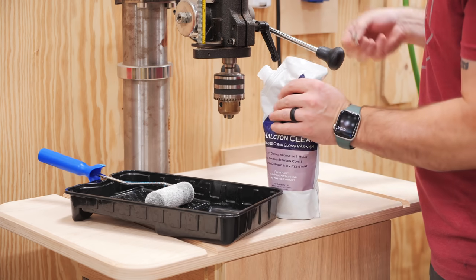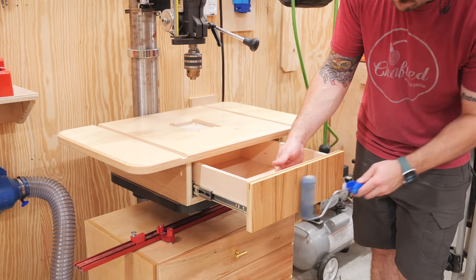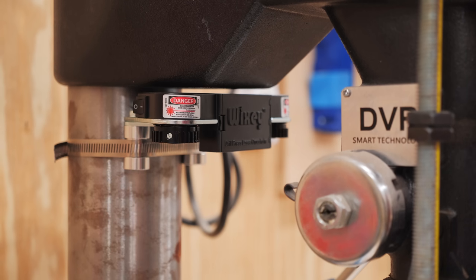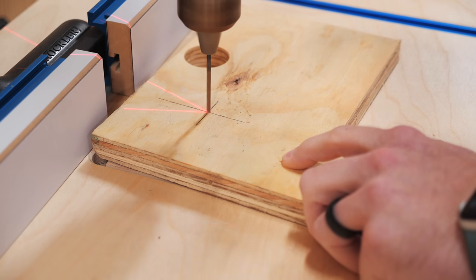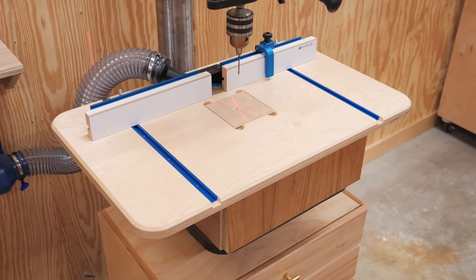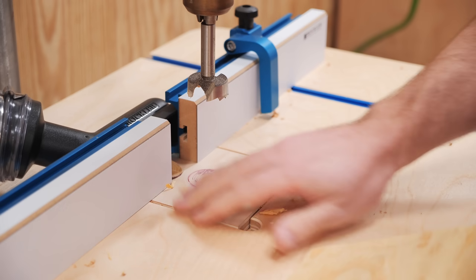In my excitement to get the table put together, I had neglected to apply finish, so I stripped off the fence and T-track so that I could roll on a few coats of TotalBoat Halcyon Clear, which has become my go-to shop finish as it dries super quick, rolls on nicely, and is extremely durable. After the finish dried, I got the T-track and fence added back, and I also installed this little Wixie laser crosshair so I can more easily see exactly where I'm drilling — I'm pretty impressed by the accuracy after adjusting it to my drill press. I'm calling the drill press table finished, and I couldn't be happier with how it turned out. The dust collection works well, and even if it doesn't get everything while I'm actually drilling, being able to just brush the chips into the dust port to clean things up is so much better.